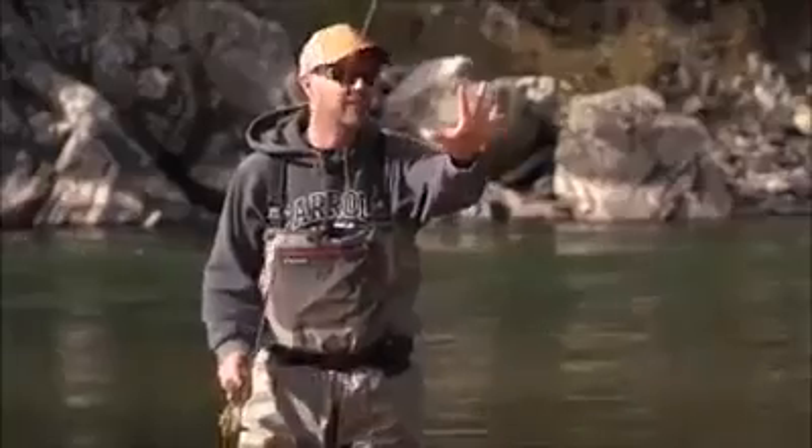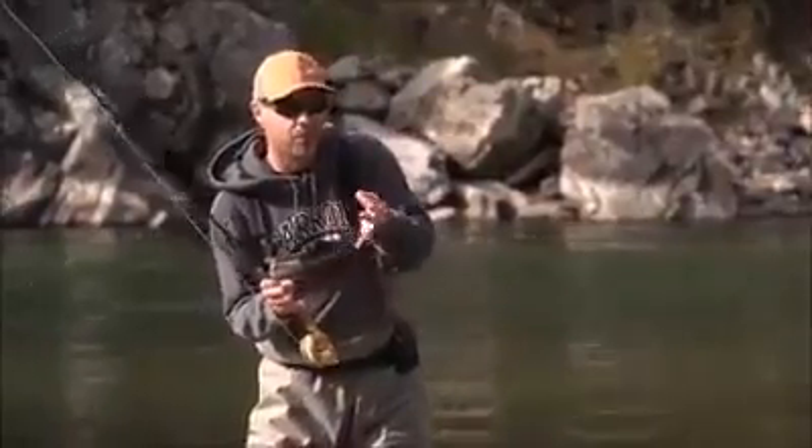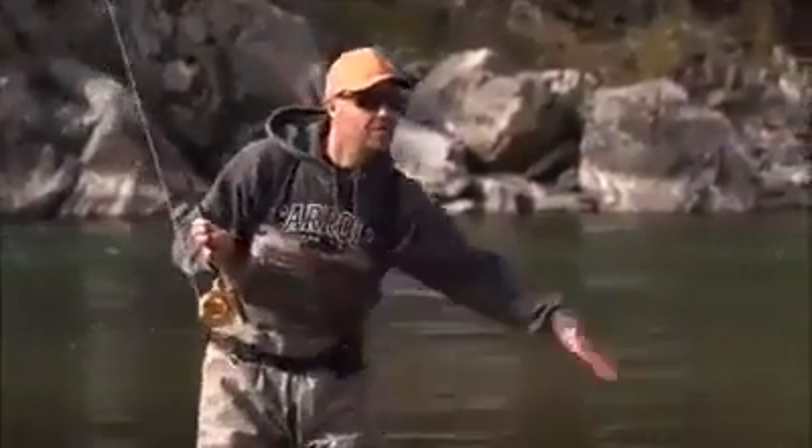On a string? No, it's like this. You catch the fish, right, and then you carefully remove the fly from the fish's mouth, get a quick picture of yourself with it, and then you let the fish go back into the river.